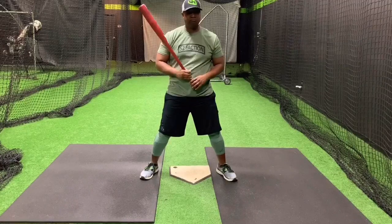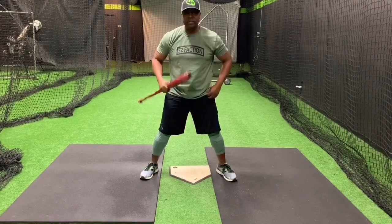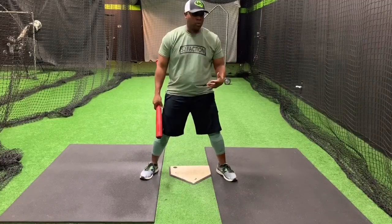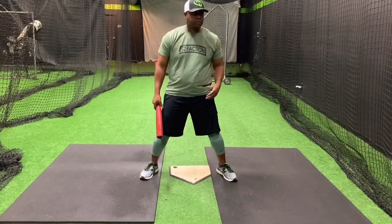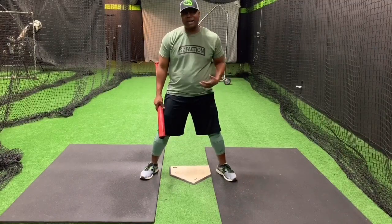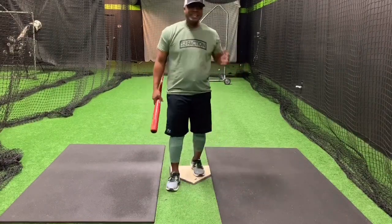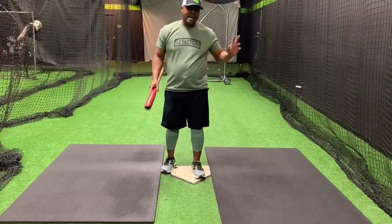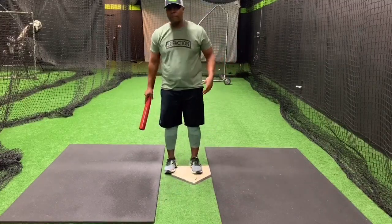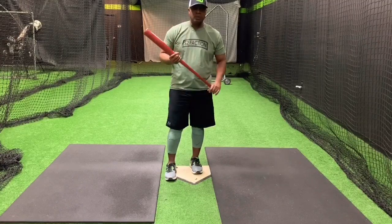It doesn't mean that it's wrong — it doesn't mean you can't hit like that. Some very good hitters at the big league level have hit with a front arm that's barred. I think one would be Ken Griffey Jr. A lot of people would say Tony Gwynn had a barred front arm. It doesn't necessarily mean it's wrong; it just means everybody can't possibly do it. So it's become a big deal for dad coaches and little league coaches to say you've got to quit barring your front arm.